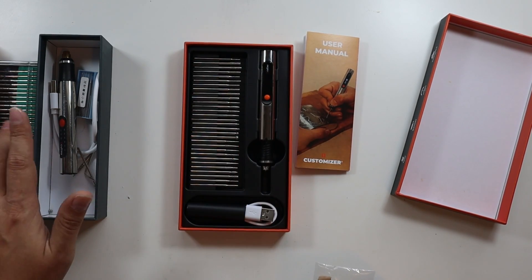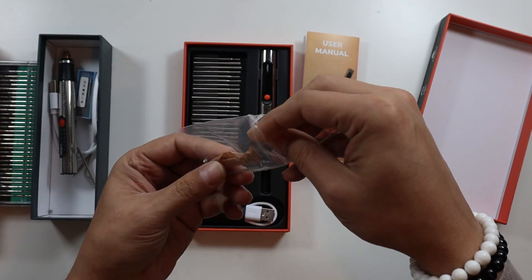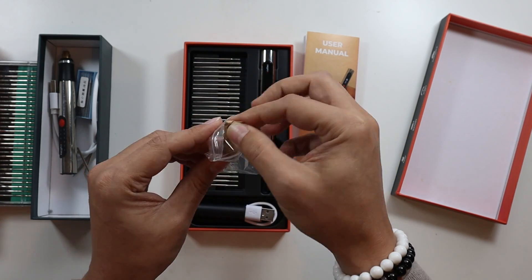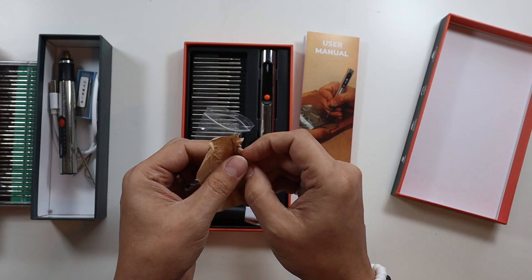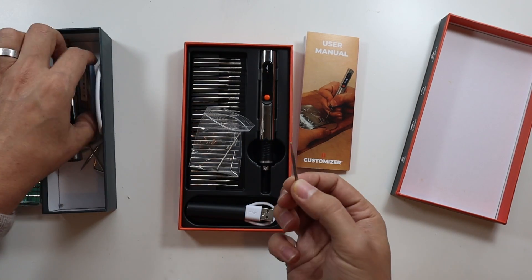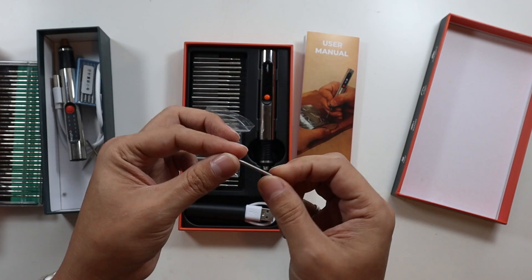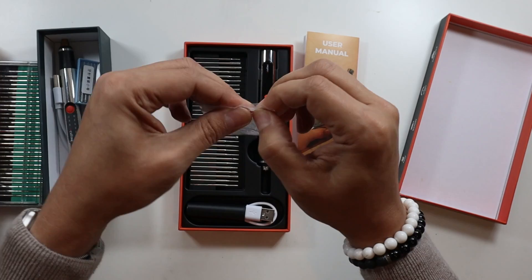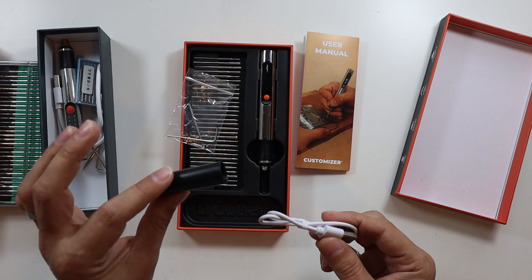We also have an allen key, a couple of extra collet nuts, and wrapped in brown paper — one diamond burr tool, the same as one that came with the Version 2. So you get some extra burr tools as well, which is very nice. Then we have our charging cable and a little black item I'm going to come back to later.